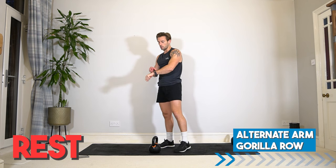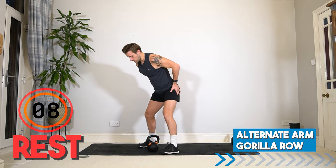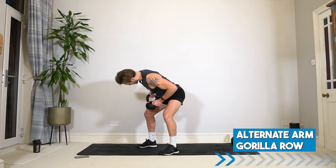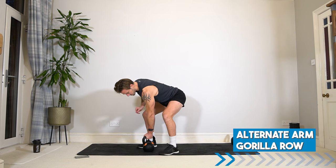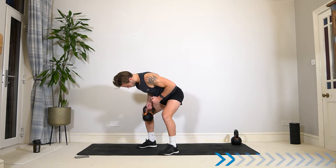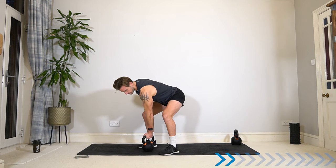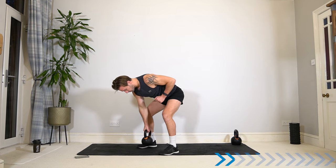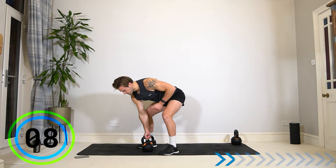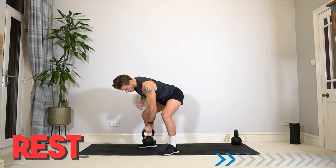We're now going to take it into an alternate arm gorilla row. Into a bent over row position, bring the kettlebell between the legs. Nice, wide, stable stance. Single arm row into the body, down and switch. Alternate arms. You stay in this bent over position, keep the kettlebell underneath the body, nice and tight to the legs. Real strong foundation in the lower body. But as the elbow drives up, really squeeze those back muscles. This is an exercise to build a big strong back.